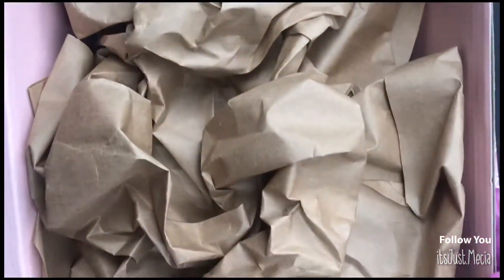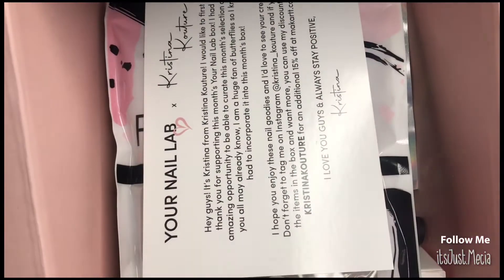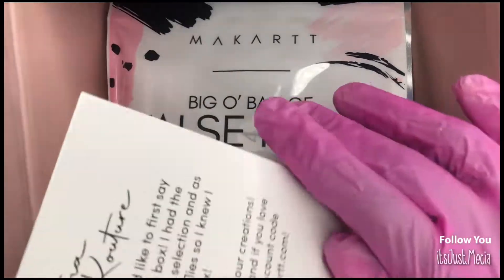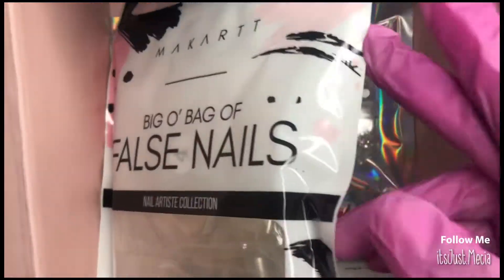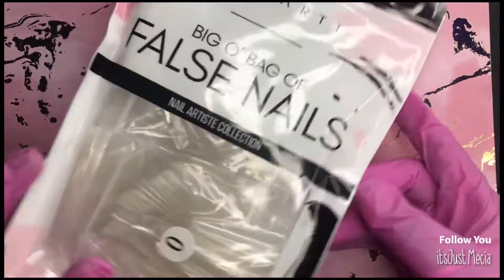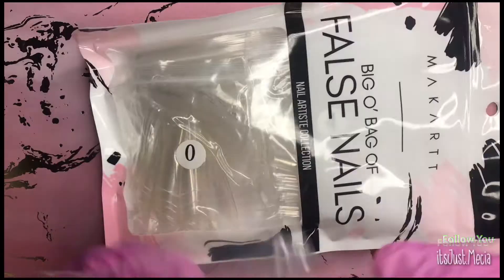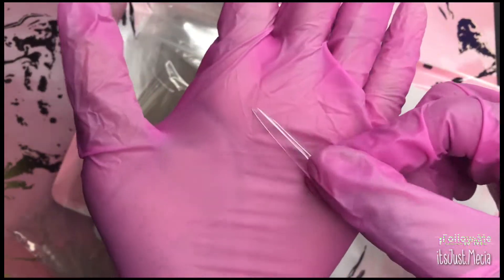Welcome back, or welcome to my channel if you are new — go ahead and hit the subscribe button. Let's jump right into the video. Today we are going over the March McCar Nail Lab monthly subscription box, and they joined with Christina Couture this month — congratulations girls!